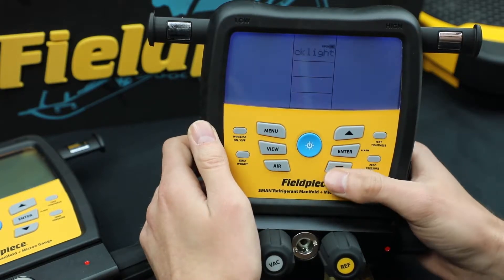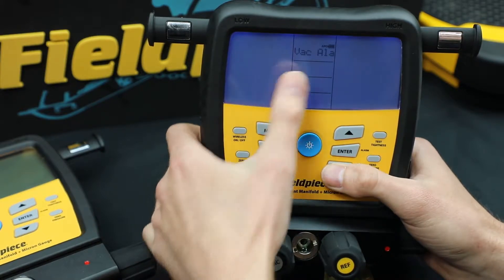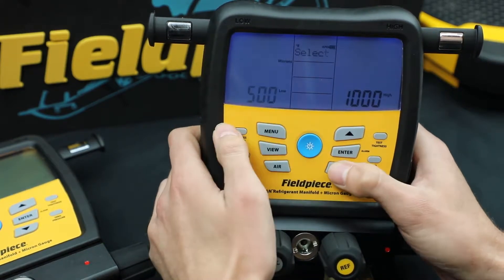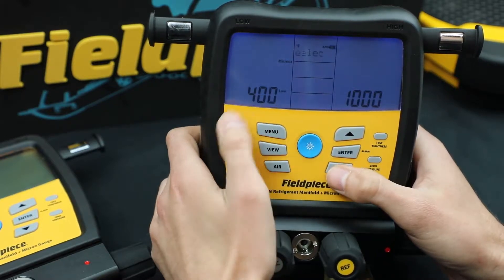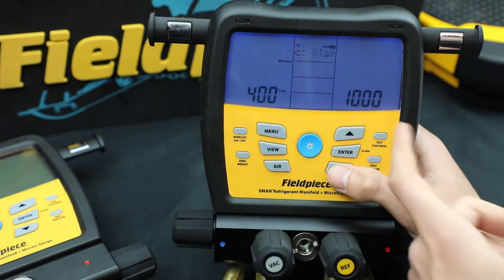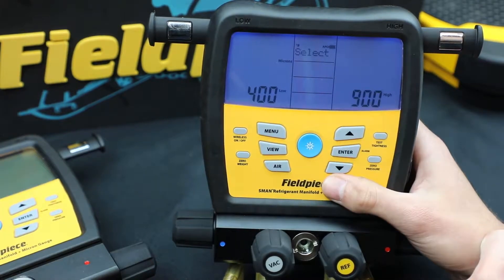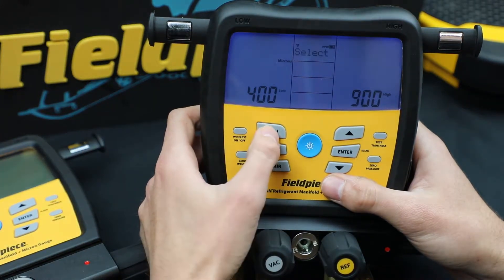Now let's show you the vacuum alarm. So again menu, scroll down to vac alarms, hit enter. It's going to ask you — you hit enter to go into low. You can change the low alarm, then hit enter again to input it. Now you see high flashing, so if you want to change it you hit enter, change the high, then enter again to select it. So now the micron alarm is set.